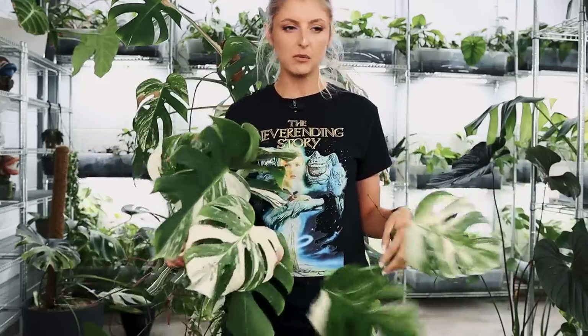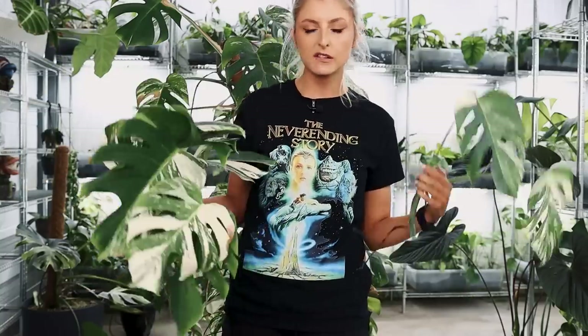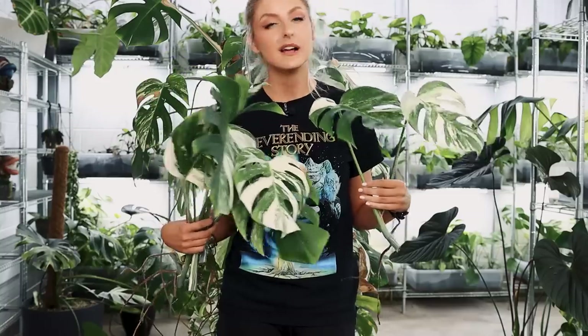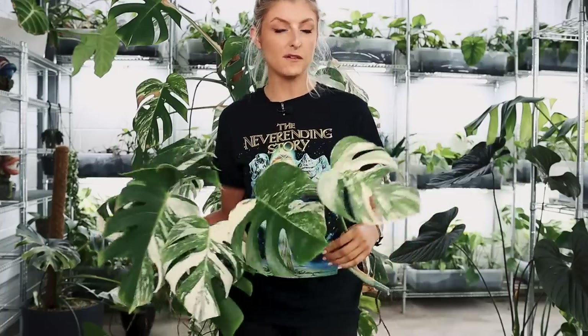Thank you very much for watching this video. I hope you didn't mind something a little bit different — a bit more casual — still chatting about what I think about variegation and why, and showing you some cuttings, some buds, stuff like that. I hope you had fun anyway. So that is it for today's video, and I will see you in the next one. At some point I will update you on this — let me know what you think. Let me know what level of variegation you prefer, whether you avoid half moons, what is your opinion on half moons, and whether you've had good experience or the problems I talked about. Let me know in the comments below.